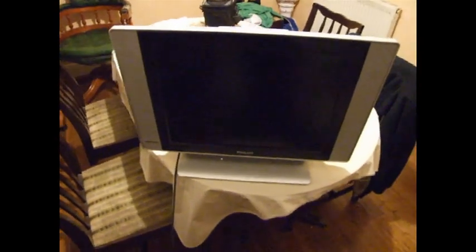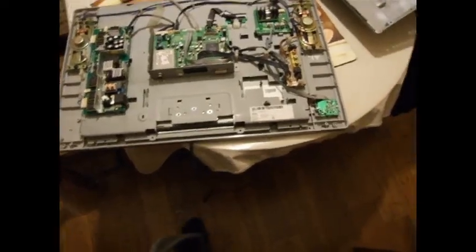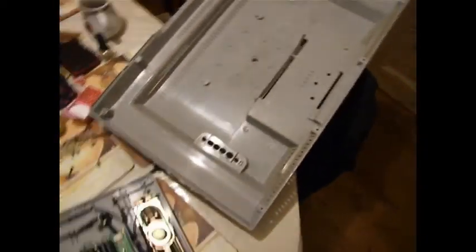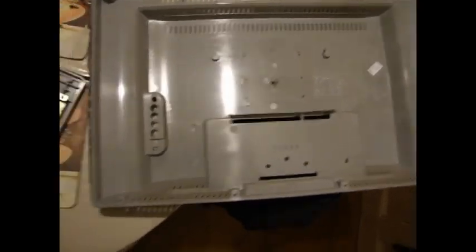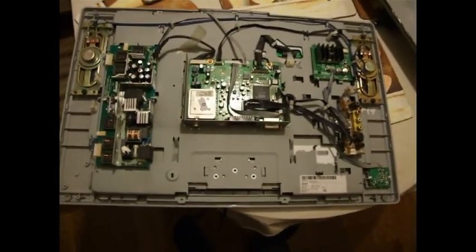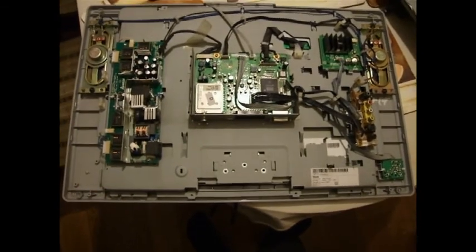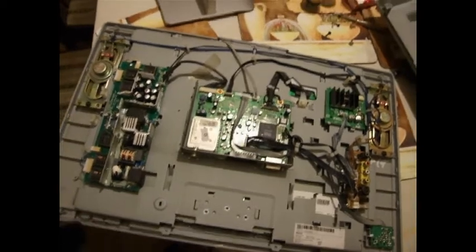We'll have a look, whip the cover off and see what's going on. I've got the back off. I'm looking at the back — it doesn't look too bad, a little bit dusty. You don't get a lot for your money, do you? Very little.